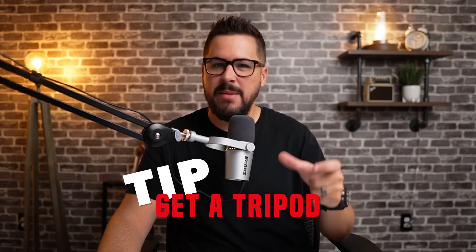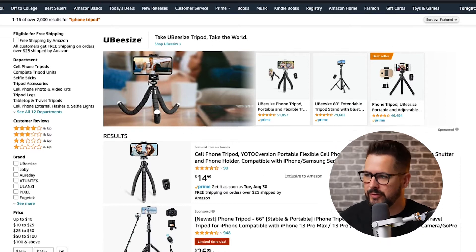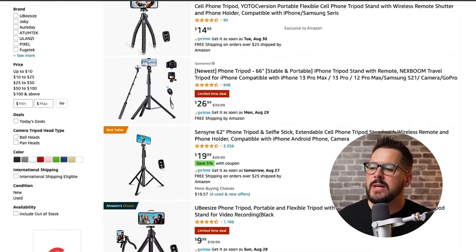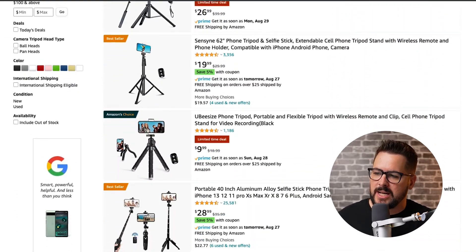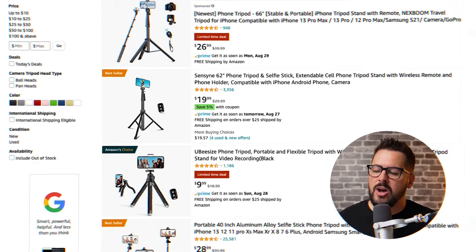The second tip is to get a little tripod for your phone. You're looking at Amazon here — when I search 'iPhone tripod' or just 'phone tripod' if you have an Android, you'll see a bunch of different options come up. Any of these will work — even this one right here for $9.99. All this does is let you set up your phone on your desk, face you, frame up the shot, and keep it steady.